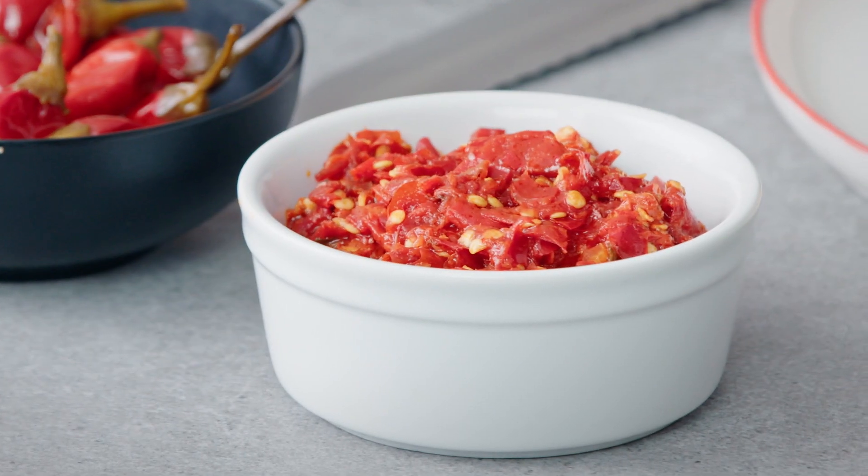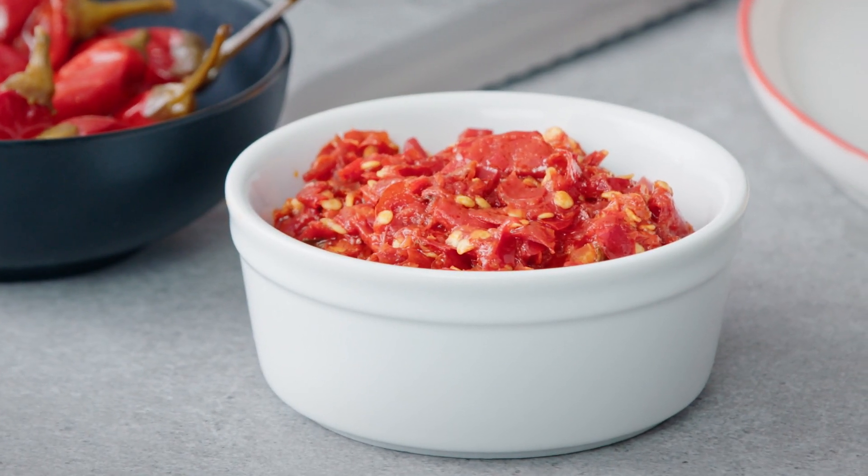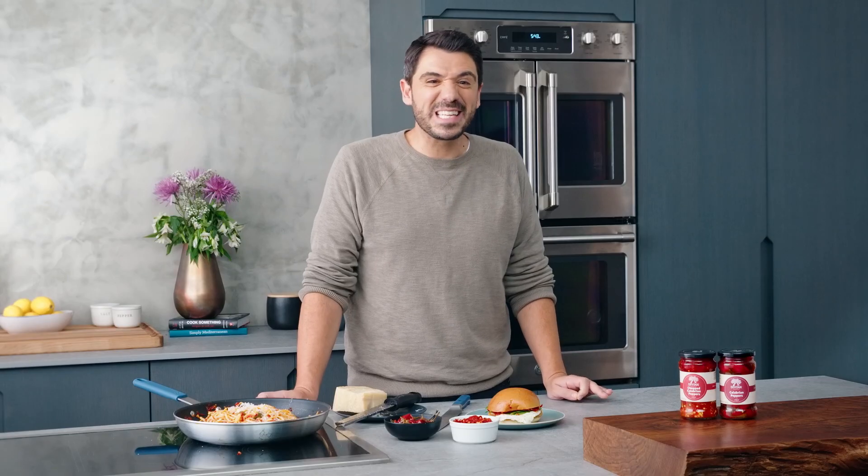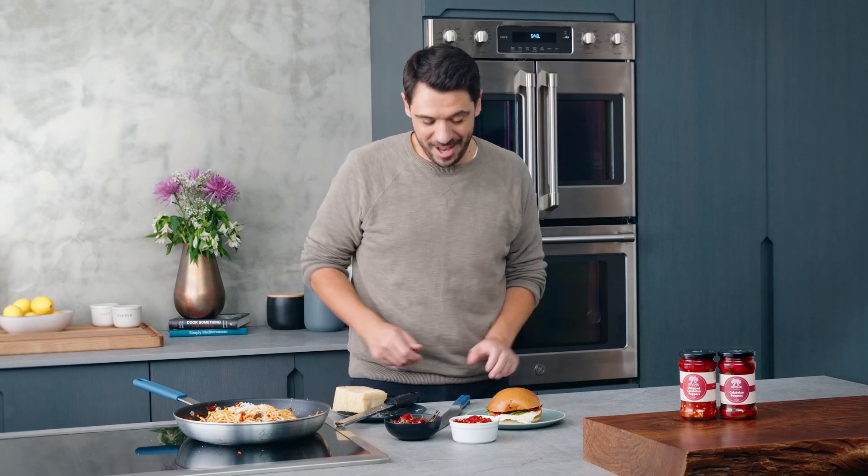The chopped Calabrian peppers bring the same heat and flavor, but they're a little more versatile in terms of ways to enjoy them. It's more of a chili spread than a chili pepper. They're perfect in any kind of sandwich — grilled cheese, grilled chicken, or grilled veggies. You can cut the heat and make an aioli, or spread it on as is. I also really love the chopped Calabrian chilies on egg sandwiches. It's like a grown-up hot sauce.